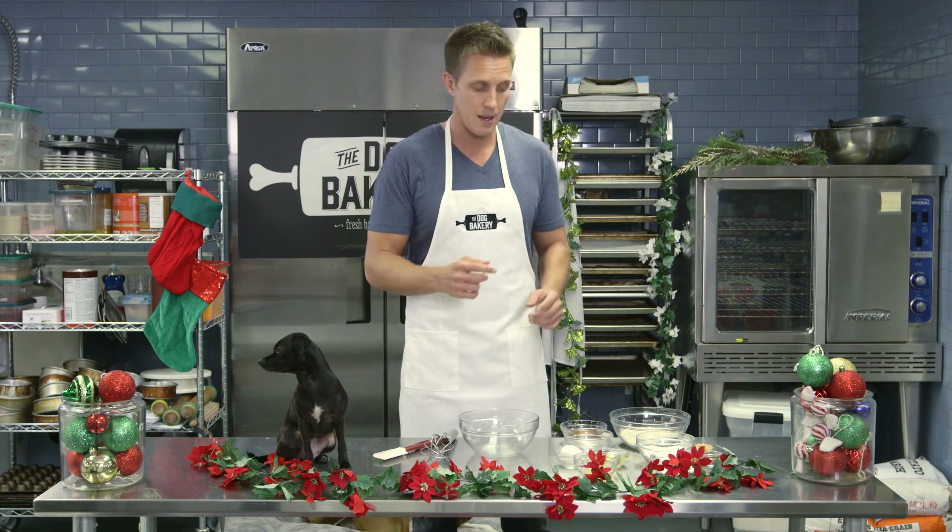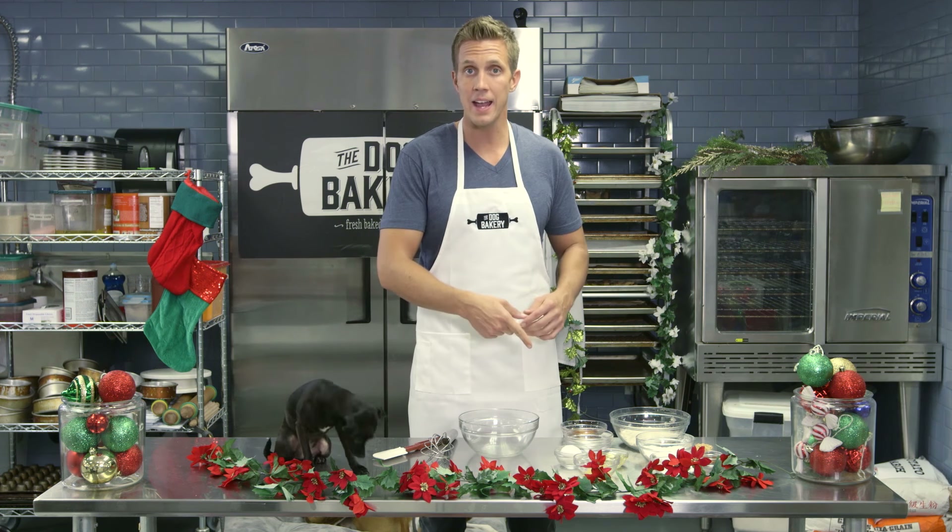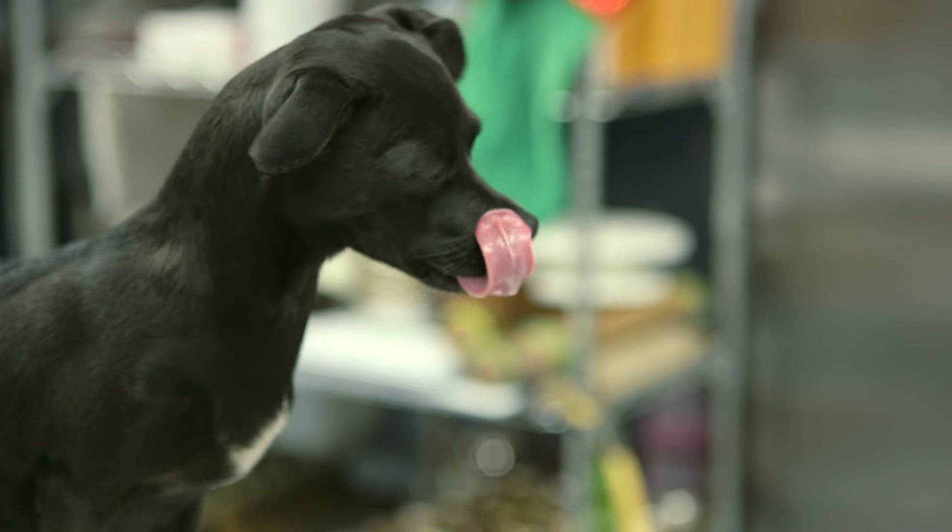We're going to put all the dry ingredients together first, and then the wet ingredients. For the wet ingredients we're using honey, water — we need that moisture in there — oil, egg, and I like farm fresh eggs because they always give the best flavor, and then unsweetened applesauce. Let's get started — I'm going to mix all the dry ingredients together first and then I'll mix all the wet ingredients.